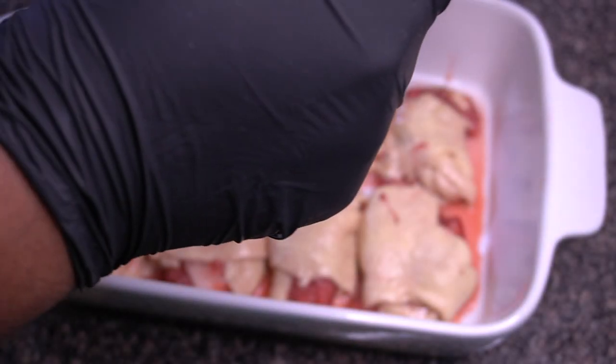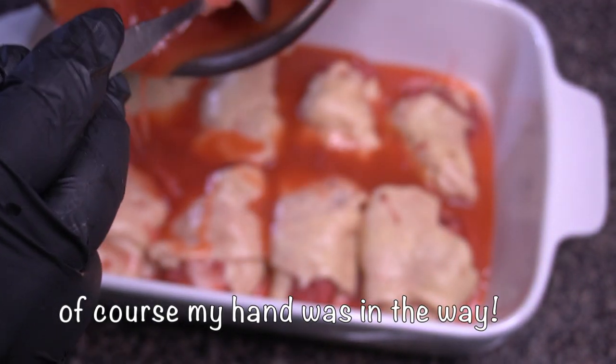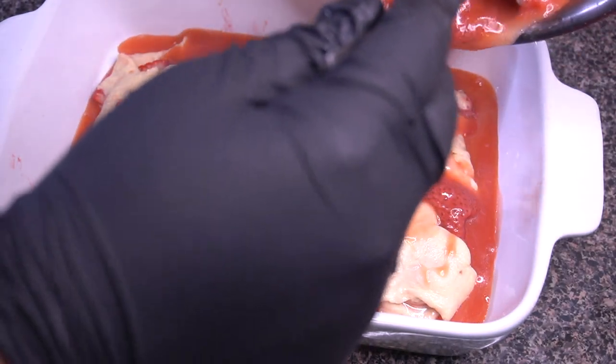I placed them into my medium-sized casserole dish that I sprayed with some cooking spray. That's what it's looking like, and then I'm going to pour all of that juicy, thick, luscious strawberry jam all over the top.